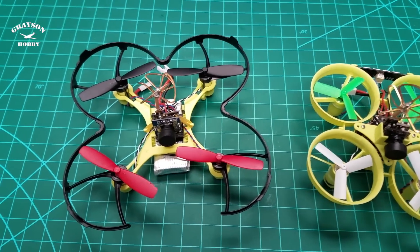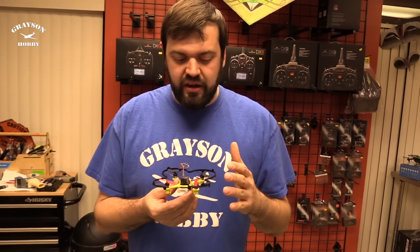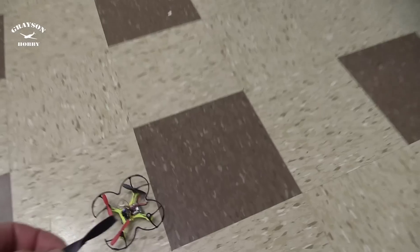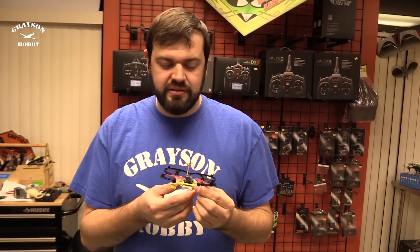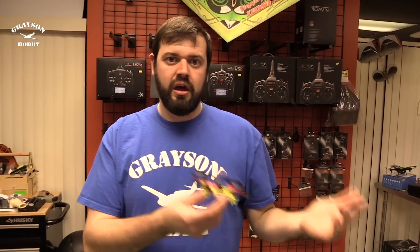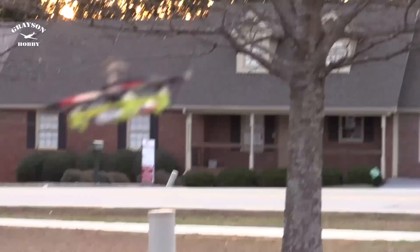Between this and the QX70, everybody likes the QX70 because it's got the bird cage on it, like the Inductrix. Having the cage around it gives you the ability to fly it in the house and not worry about damaging anything. It also strengthens the frame a little bit for learning. So it gives you the ability to learn with the quad and then progress from there. That makes the QX90 better for backyard flying with a little bit of indoor, whereas the QX70 is better for indoor flying with a little bit of outdoor. Out of the box, the QX90C definitely has more power on it.